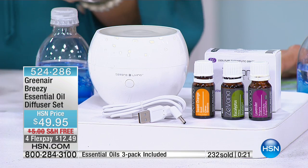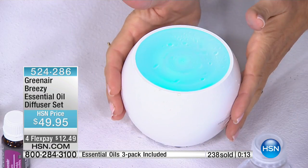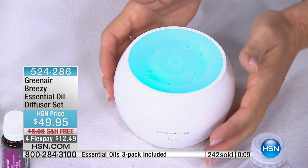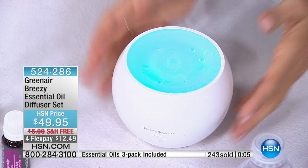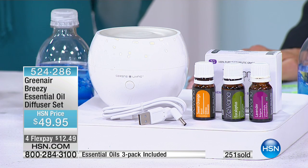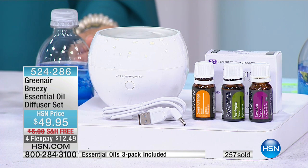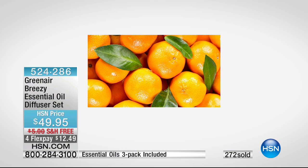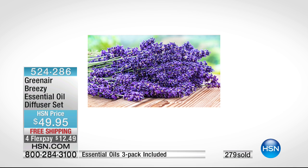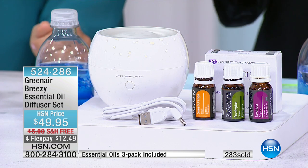Maybe you have one you use all the time — this one is more compact with a nice, clean, modern look that fits right in with your decor and has that color-changing capability. I like that if you're putting this by your bed it doesn't take up a lot of room on your nightstand. The sweet orange and eucalyptus mixed together smells really good — it reminds me of being in a spa or getting a massage. Instead of spending $200 or $300 for a massage, you could spend $49.95 and have that aromatic experience every day in every room. Free shipping and handling.